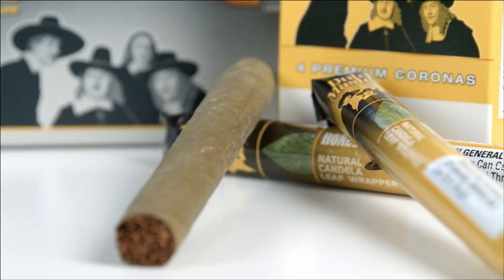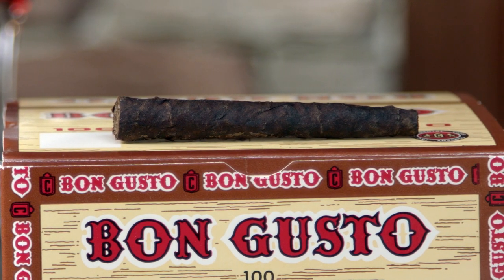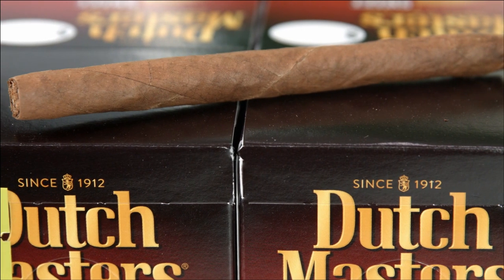Before we can answer it, we have to establish what you're smoking. The type of cigar you have matters. Is it a machine made? If it is, it probably doesn't need a humidor ever. Those cigars are typically made with preservatives that help keep them supple no matter where they're kept.